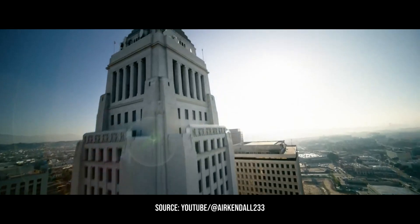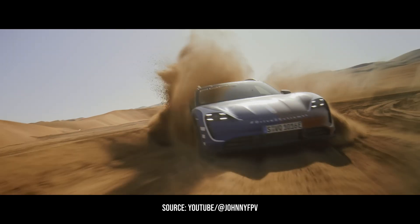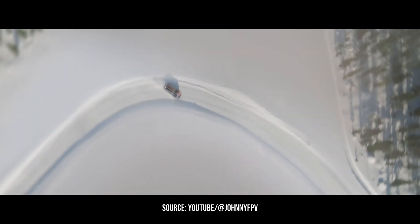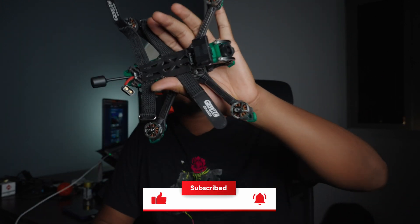Hold up — I know you guys have seen these really cool shots on the internet, like a shot of a drone diving down a building chasing a sports car, and you're wondering how to get those kinds of shots. Well, that's what I'm going to be showing you guys in today's video. Those kinds of shots are called FPV shots and they're done using an FPV drone. So this is the Geprc Cinebot.